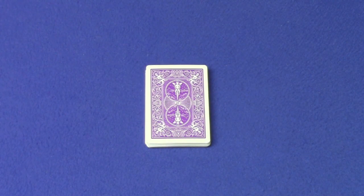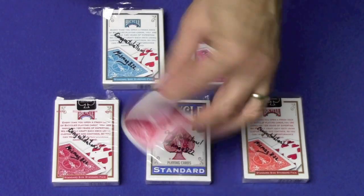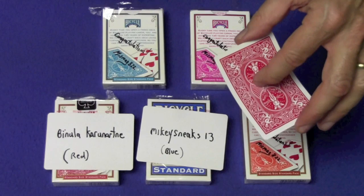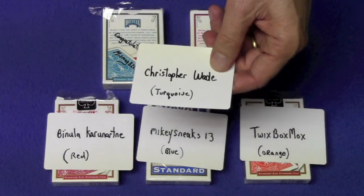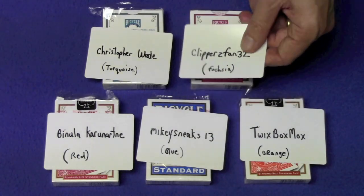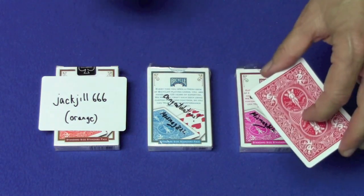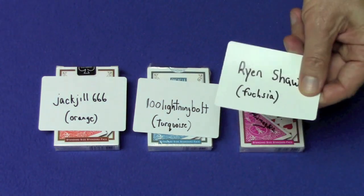And now for the deck giveaway. Here are the five winners from the experimental interactive card trick video. Winner of the red bicycle deck goes to Benula Karanartne. The winner of the blue bicycle deck goes to MikeySneaks13. The winner of the orange bicycle deck goes to TwixBoxMox. The winner of the turquoise bicycle deck goes to Christopher Wade. And the winner of the fuchsia deck goes to ClippersFan32. Here are the winners from the picture sequence video: winner of the orange bicycle deck goes to JackJill66, winner of the turquoise bicycle deck goes to 100 Lightning Bolt, and winner of the fuchsia bicycle deck goes to Ryan Shaw.